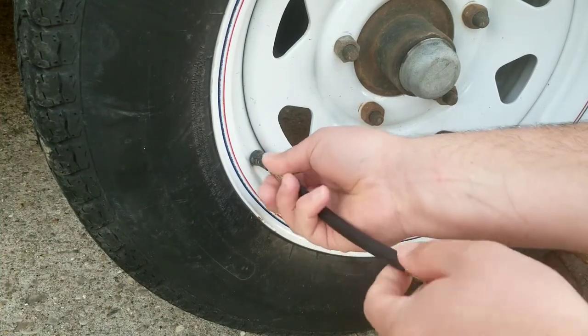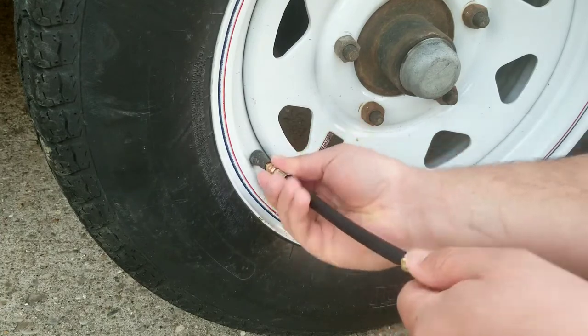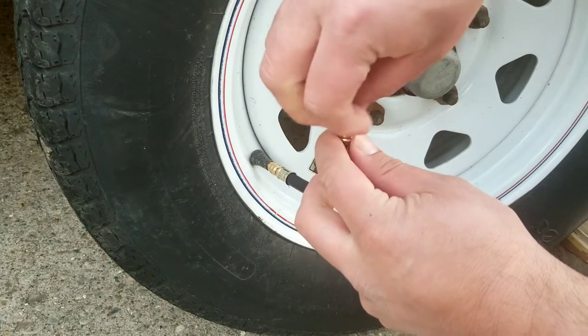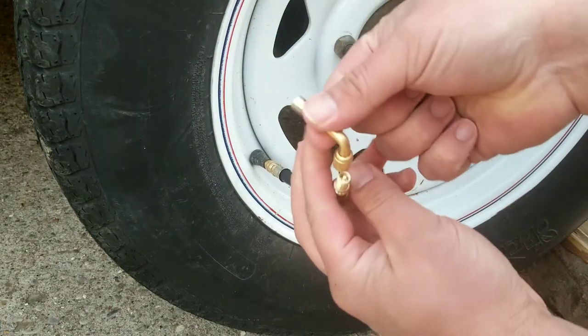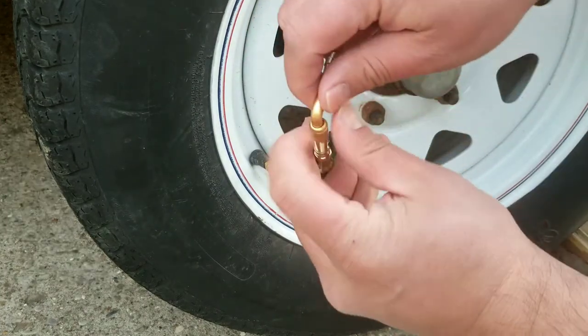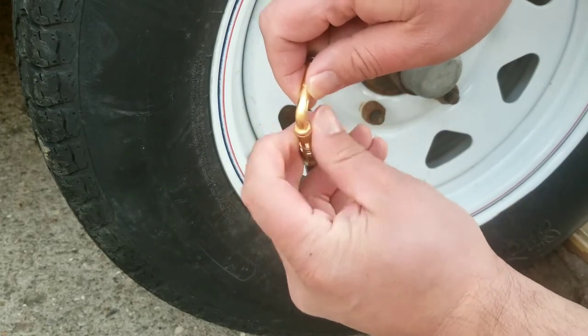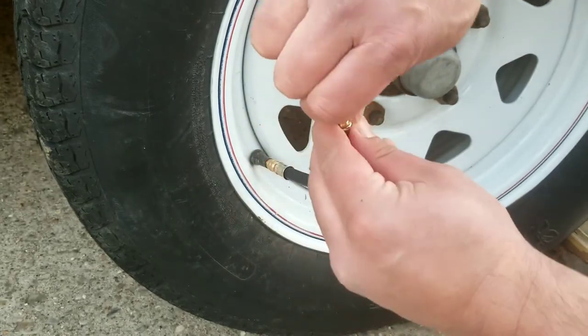What's nice is you're going to hear it hiss, and that's going to let you know that you've made the connection. Then on this side you can take the cap off and add your 90-degree valve. You get that hiss there again too, confirming the connection.